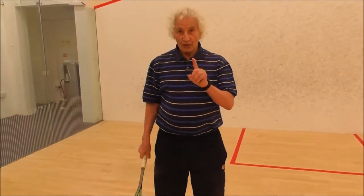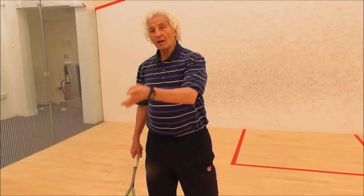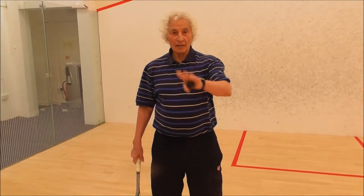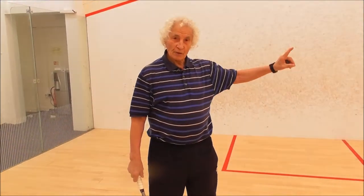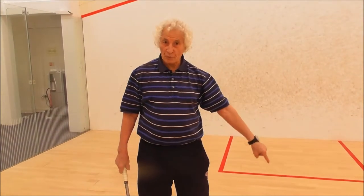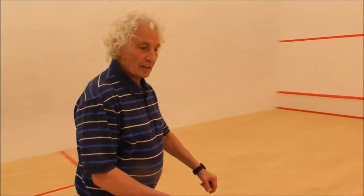I will show you the first one, then I can show you the second one, and the third one, and the fourth one. Then we do another side. I'll show you another drop shot — where the ball is playing, where the ball should be coming back — that's the right shot to play. Shall we start with your hand?